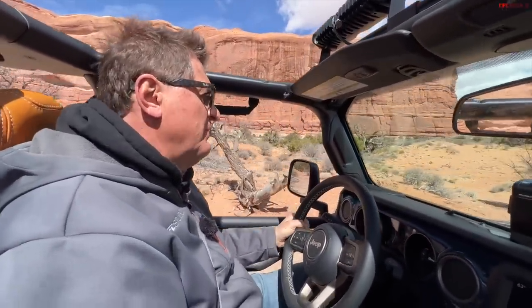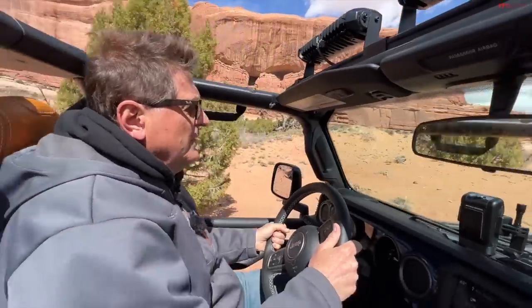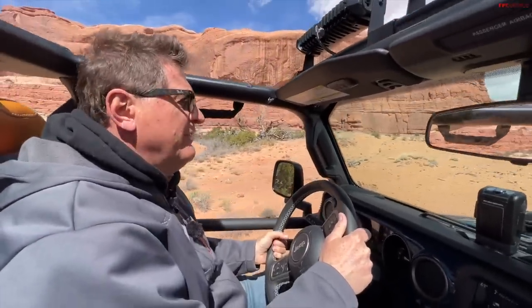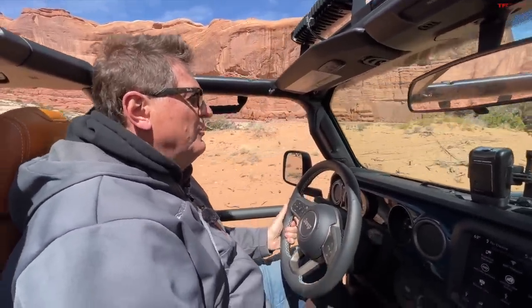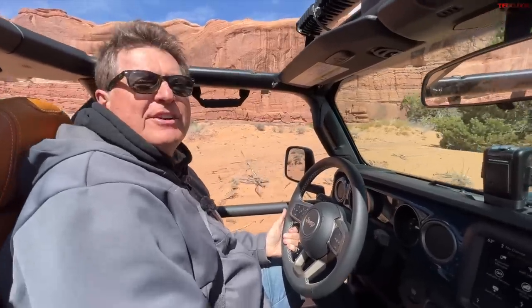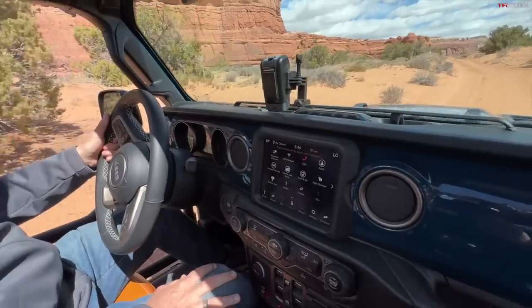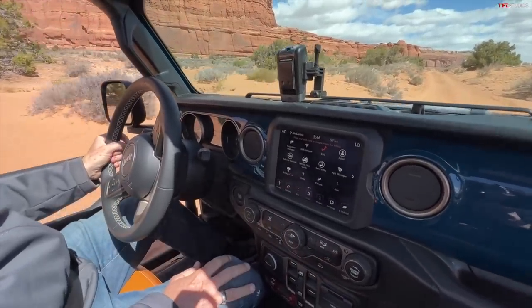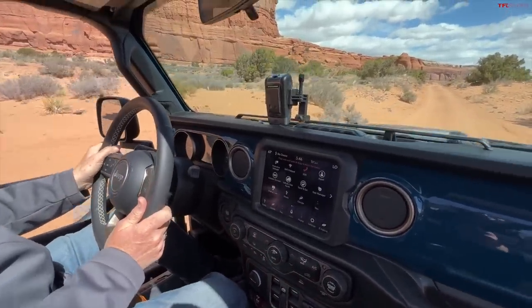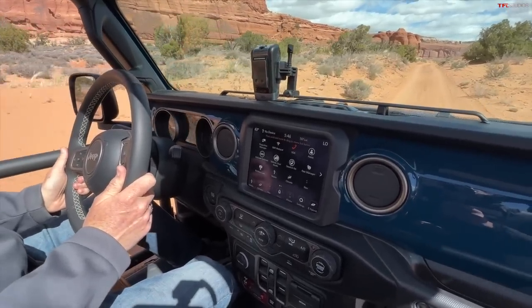This vehicle basically shows off some of the coolest Jeep Performance Parts. If you're looking to upgrade your Jeep, this is a showcase for all the coolest stuff. A lot of the parts on this Jeep are parts that aren't quite in production yet - it's kind of a test bed to get reactions from the Jeep community to see whether Mopar and JPP should put them into production.